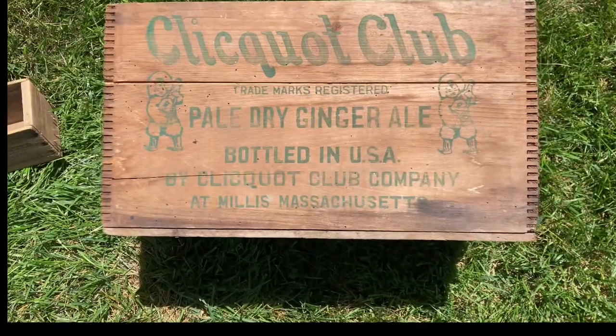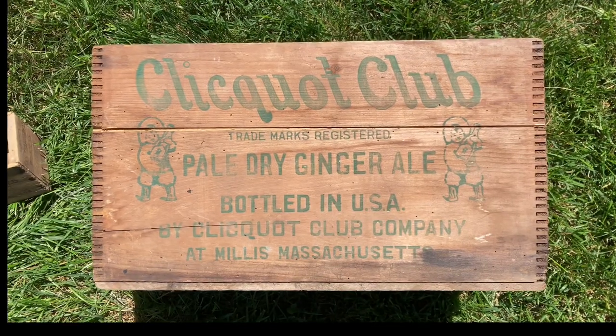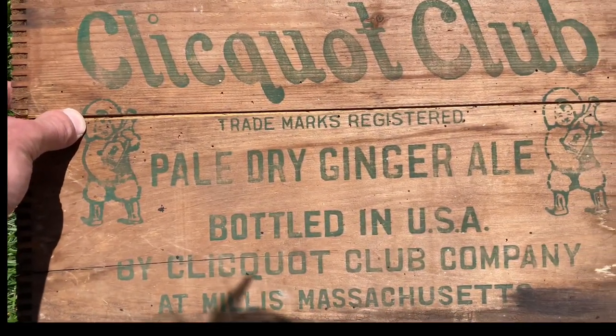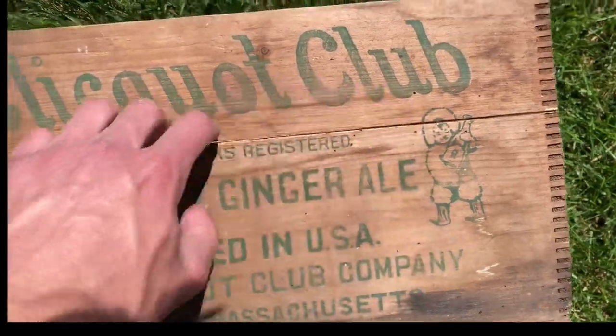Hey guys, welcome back. Today's going to be a little bit of a different episode — we're going to be restoring some old wooden crates. This one's seen better days. The Klee Clot Club — I'm pretty sure that's what that says. Some good ginger ale. As you guys can see, it's broken all down the front.